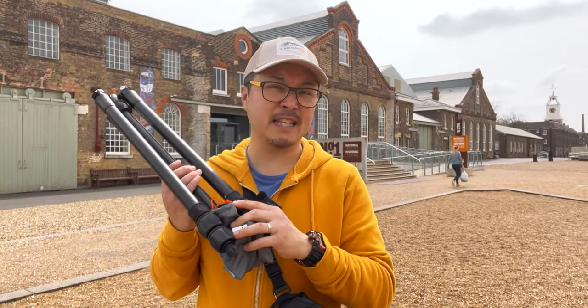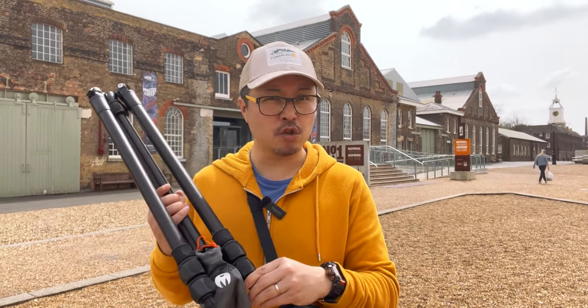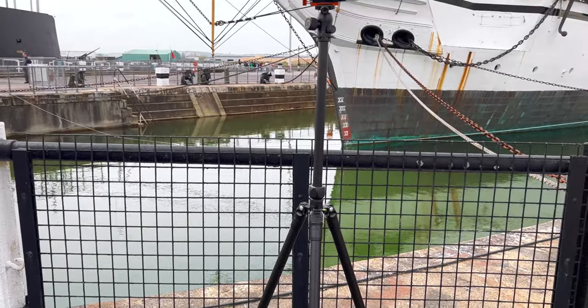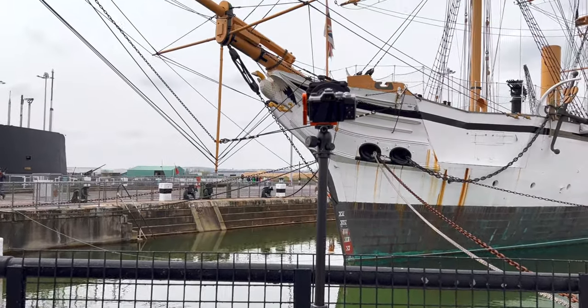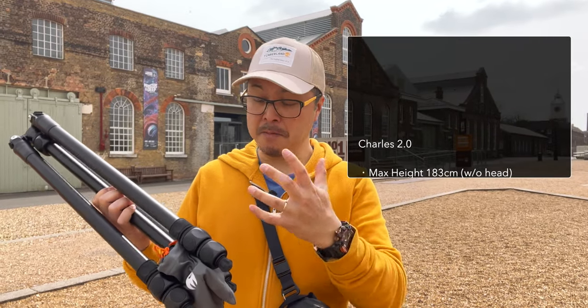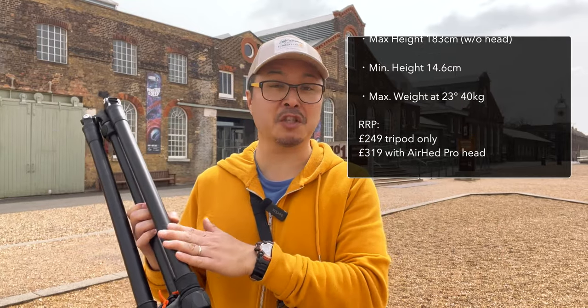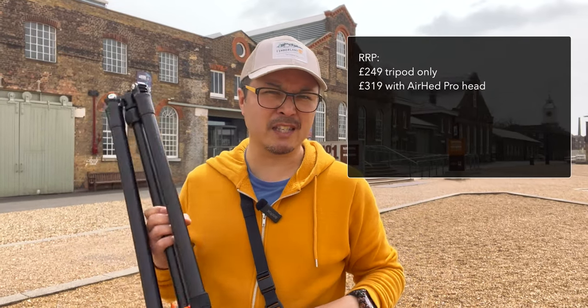First of all, I can't handhold that long so I'm going to need a tripod. This is the Three Legged Thing brand new Charles 2.0. This is basically the aluminum version of their very popular professional Winston carbon tripod. It has the same capacity, same build, same height, same everything. The only difference is the material and also the price - this is a lot cheaper. So I want to give it a go to see how stable it is.